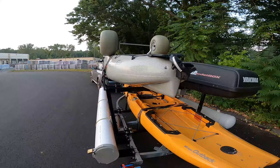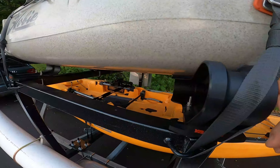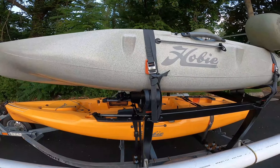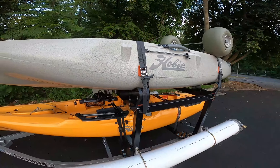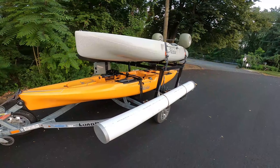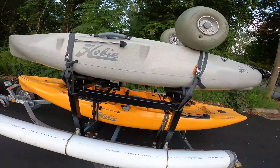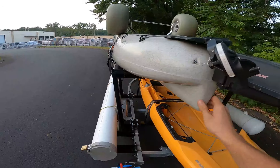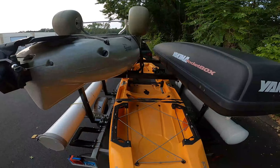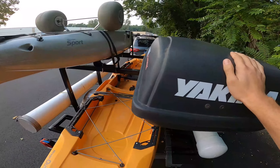On top of that I added some saddles up top so I could mount my second kayak. These are the Yakima Big Cat kayak saddles — they're way overkill for this particular kayak because it isn't very heavy. But if I wanted to, I could easily toss something as large as a Pro Angler or some of Old Town's larger kayaks up here without a problem. There's plenty of width — the kayak has over a foot of space between itself and the side of the trailer.